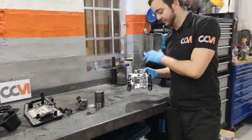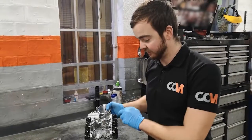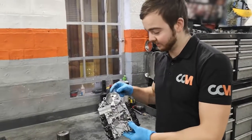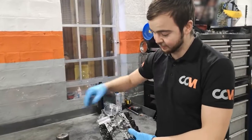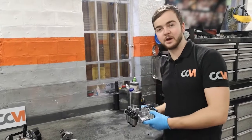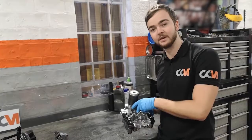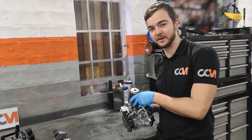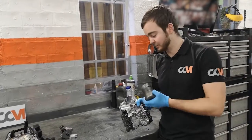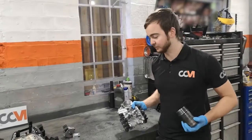Here we've got the valve block with all your gear actuators on the side, so they control each single gear. These are pretty prone to cracking, normally around the accumulator area, which is where the accumulator sits inside — quite a common problem. The new actuators and new mechatronics units have been fixed and rectified. They do have repair kits for these, so if you have a mechatronics failure and it is the accumulator that's cracked, you're in luck because they do repair kits and we can fix them quite cheaply.